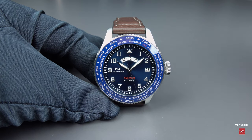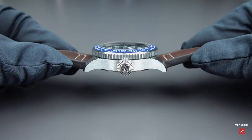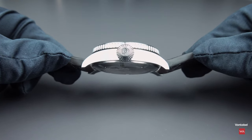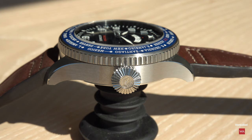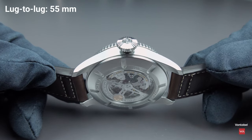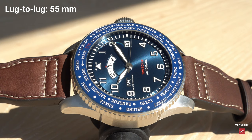The diameter of the case is 46mm — you can already see this on your screens. It is a thick watch with a height of 15.2mm. You can see the fat bezel on it. The lug-to-lug distance is 55mm — a nice proportion, considering this is already a 46mm diameter watch.